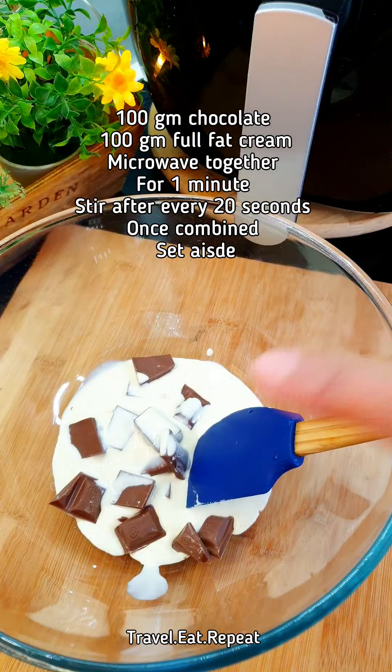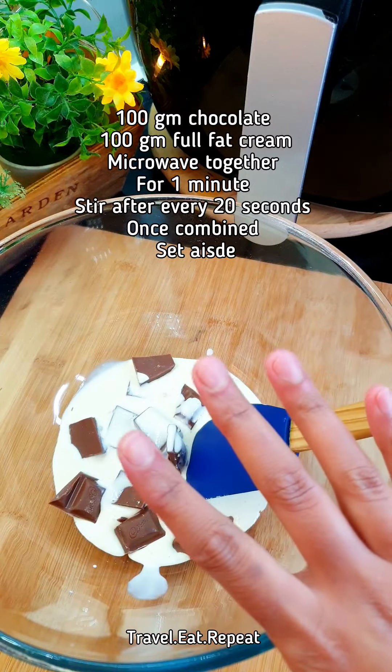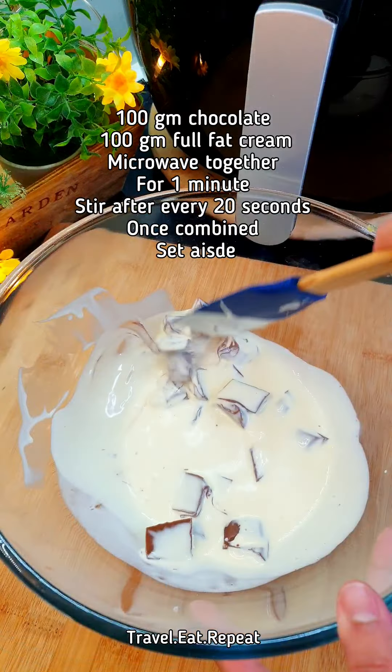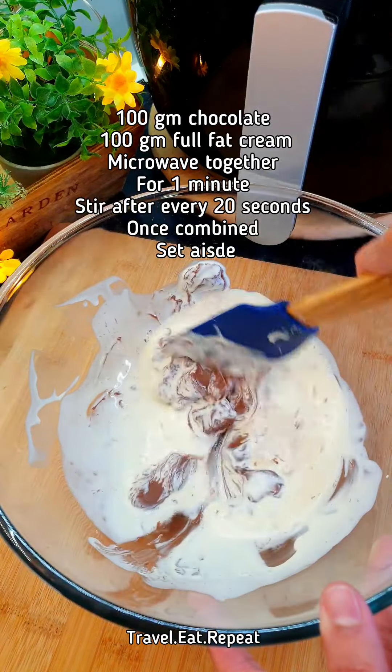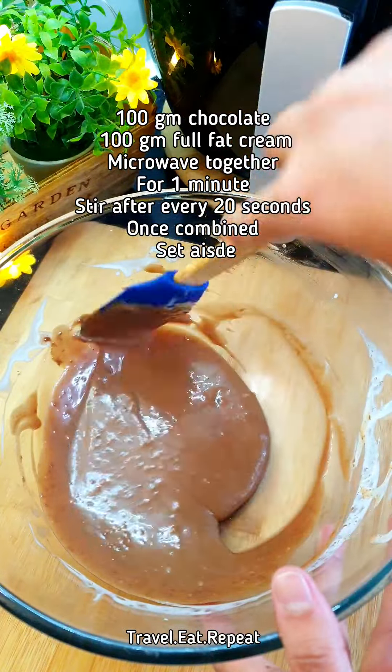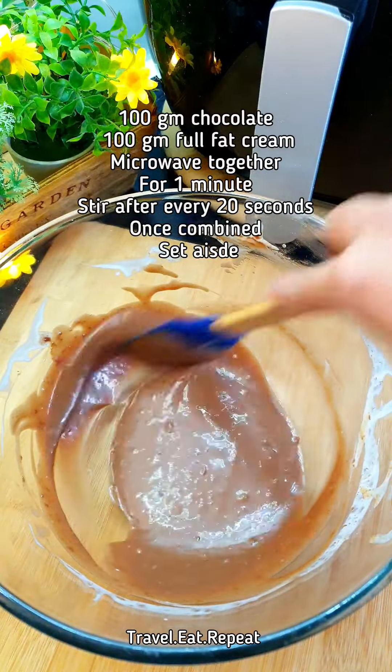Now all you have to do is microwave it every 20 seconds until both are fully combined. The chocolate has started melting, so keep mixing it. Once the chocolate and cream are both mixed, set this aside and wait for the cake.